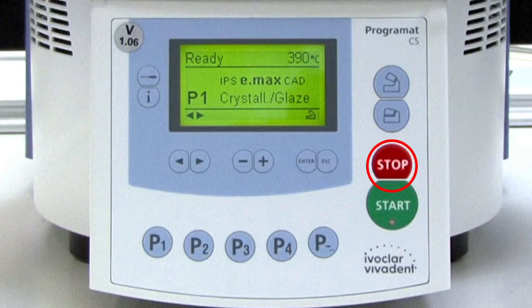The stop key can be used to either pause or completely stop a firing program. By pressing the key once, the program is paused. If the key is pressed twice, the program is completely stopped.